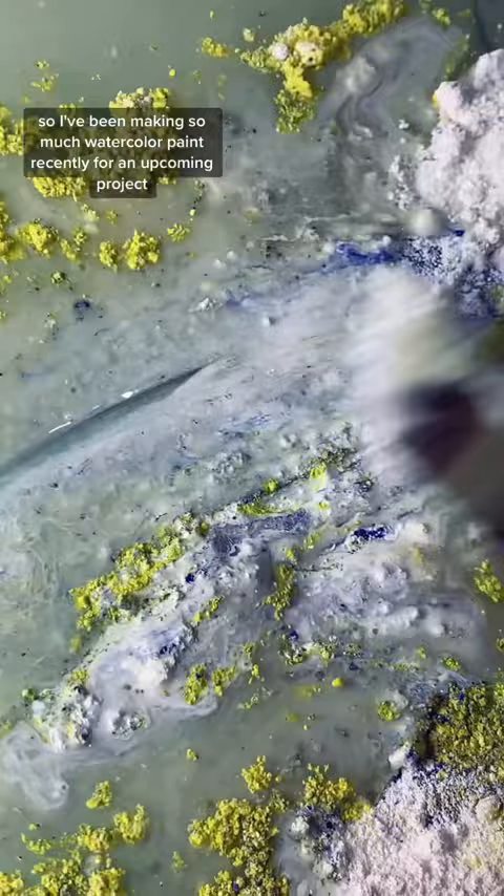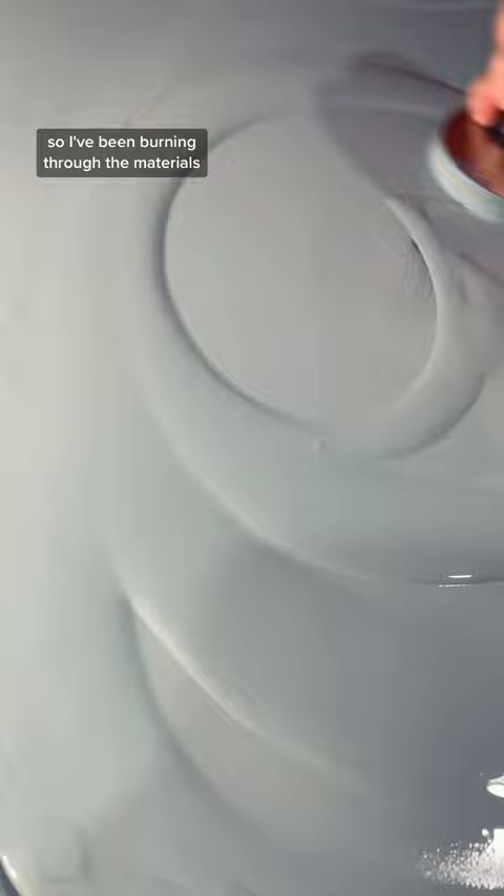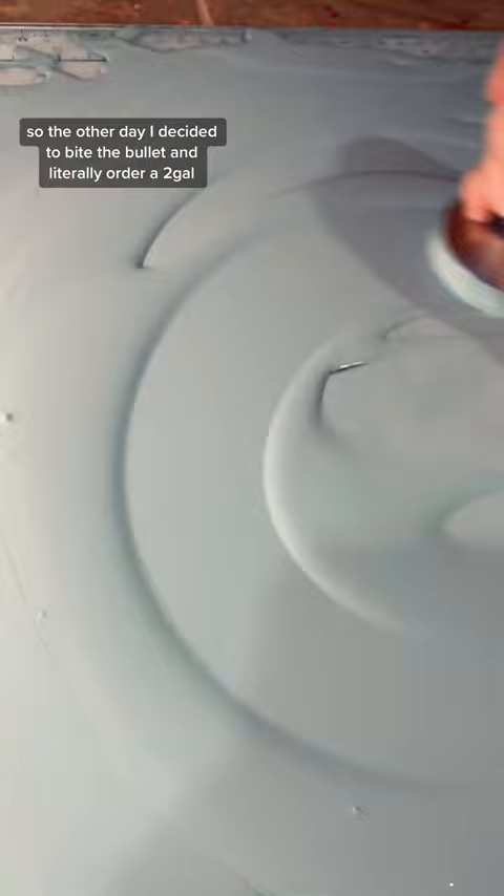My watercolor binder has been selling really well on my online shop, so I've been burning through the materials I use to make watercolor binder like crazy. The other day I decided to bite the bullet and literally order a two-gallon bucket of gum arabic powder, which, if you don't know, is the main ingredient in my watercolor binder.